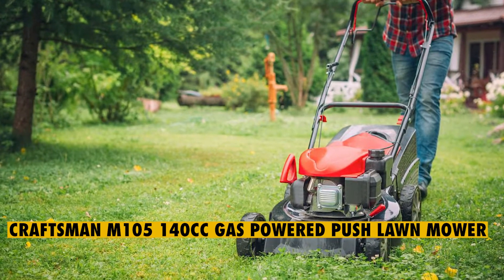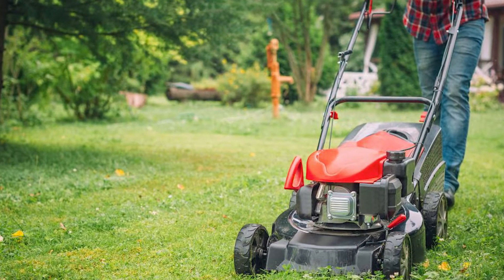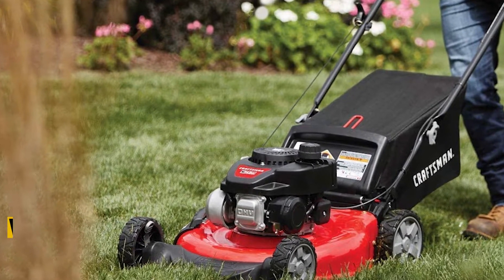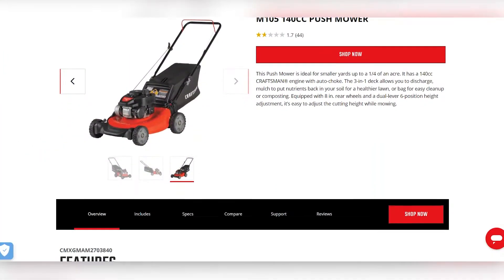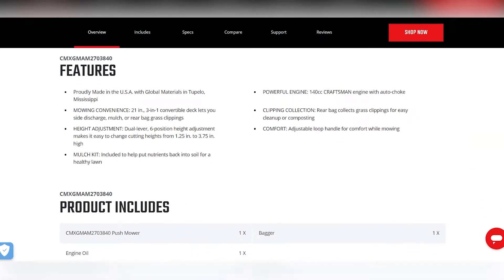First on the list: the Craftsman M105 140cc gas-powered push lawnmower. The Craftsman M105 is a gas-powered push lawnmower equipped with some very durable wheels that will give you more mowing sessions when working in expansive pieces of land without compromising their structural integrity.